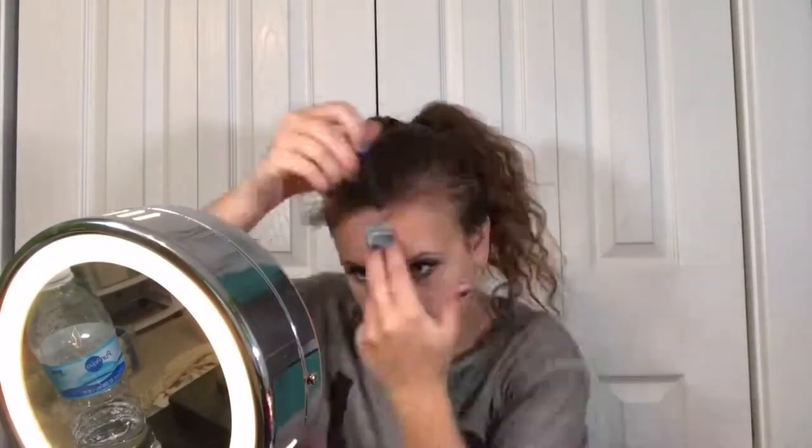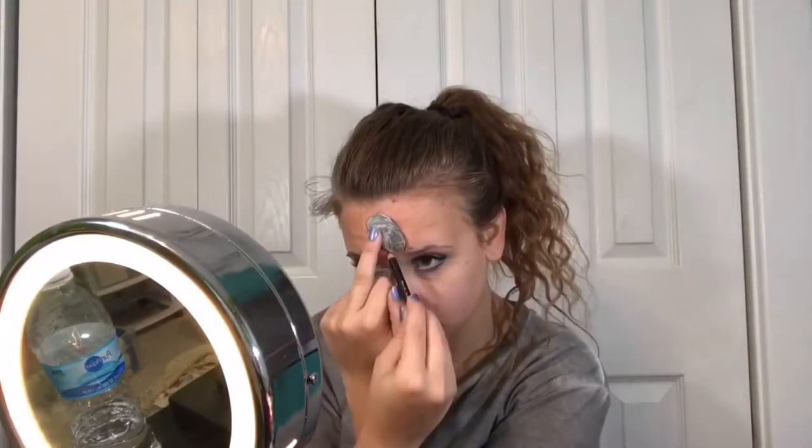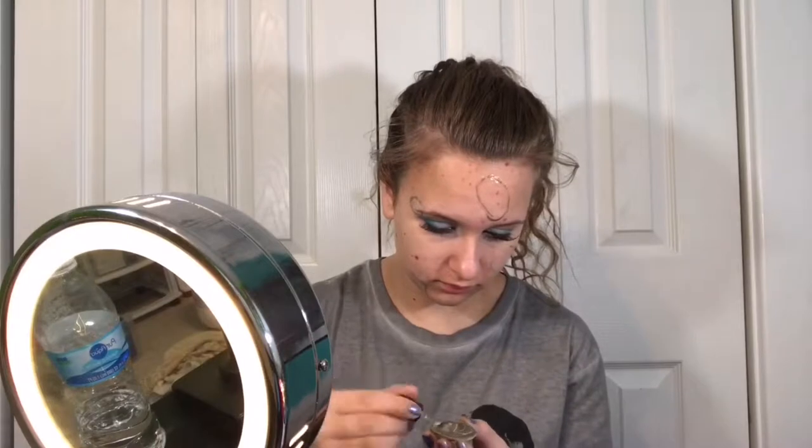Now for the fun part! I had already figured out where I wanted the seashells before I did this, but I'm just tracing the seashells on my forehead with a black pencil, just so I know for sure where to glue them. Next, I'm going to glue them on with some spirit gum — putting it around the outline I drew and on the seashell for extra adhesion, tapping it to make sure it's sticky, then sticking it on my face.